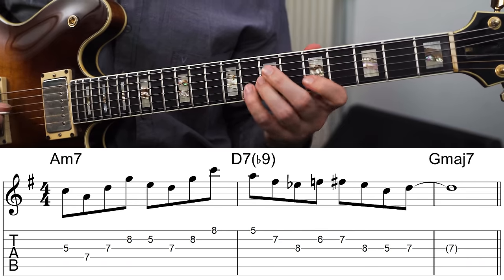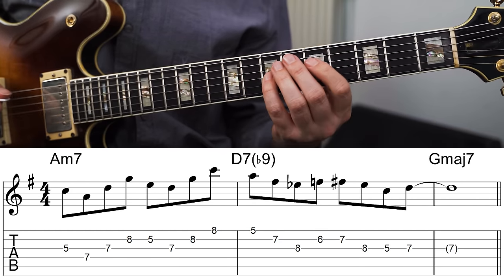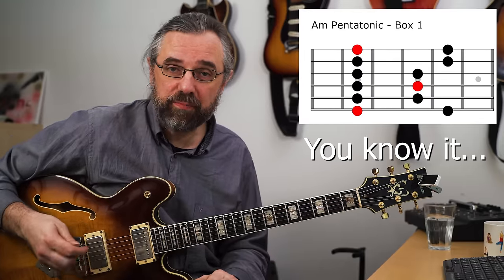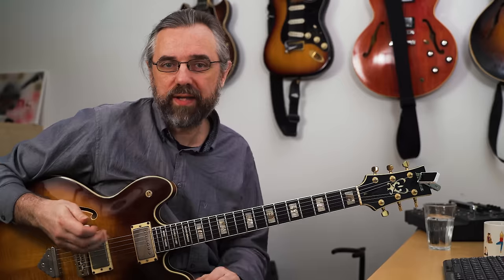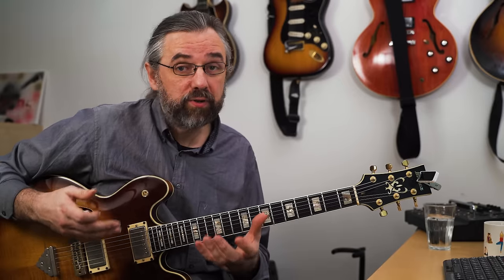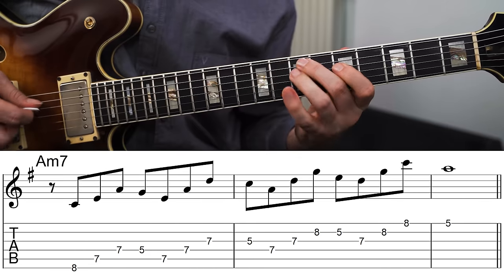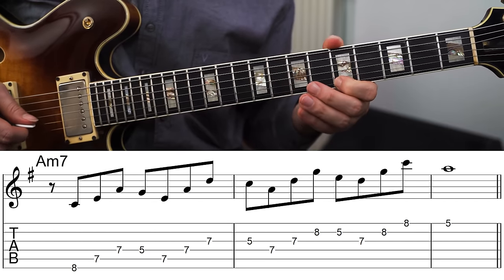Here I'm using A minor pentatonic on the A minor seven. The line is using the basic box one pentatonic, but it has that pentatonic sound — and that's because I'm playing a scale pattern in the pentatonic scale that really brings out that sound. That's something you definitely want to work with. If you compare this to a more normal jazz line, that line would have chromaticism and arpeggios, and could sound like this.